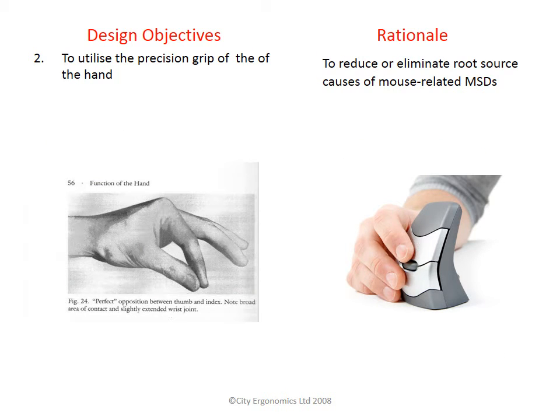The second objective was to utilize the precision grip. You can see in the image on the left of the screen the picture of the finger and thumb in opposition. This opposition has been designed or evolved — depending on your view — to allow for precision. The DXT Mouse takes advantage of this amazing design, which is why the DXT is so accurate. We get great feedback from people who need precision, such as CAD and graphic designers. Other large ergonomic mice reduce the ability of this opposition of the finger and thumb, thus reducing accuracy.